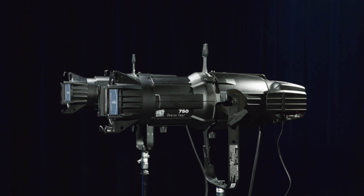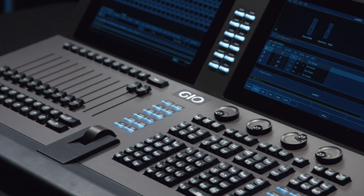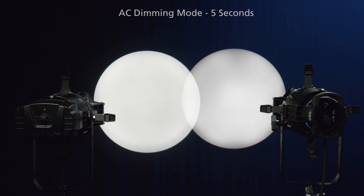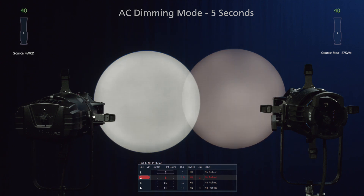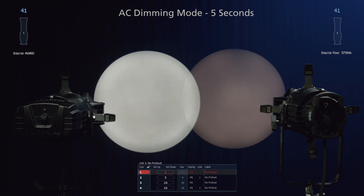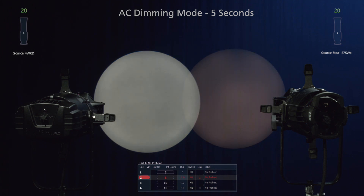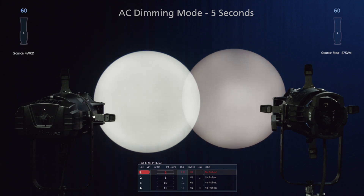What we're looking at here is a Source Forward and a 575 HPL long-life lamp. We're controlling this with a Geo console feeding a Smart Module 2 with a 5-second dim cycle. What you'll notice on the way out is how well the Source Forward fades out smoothly. You may notice on the way up, however, a bit of a pop-on of the Source Forward at the low end. This comes from the electronics needing to be powered up as the dimmer first turns on. We'll take a look at ways to help with that a little later.